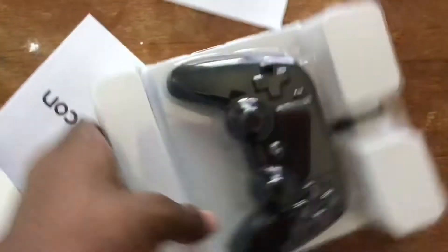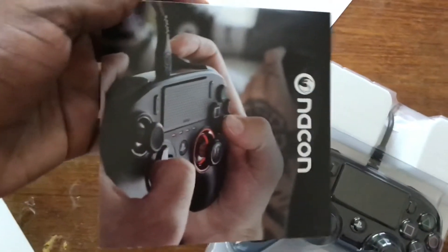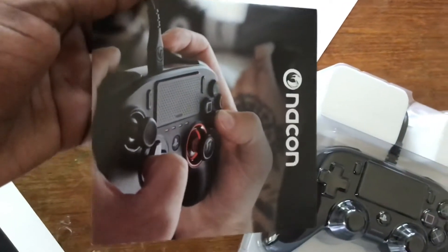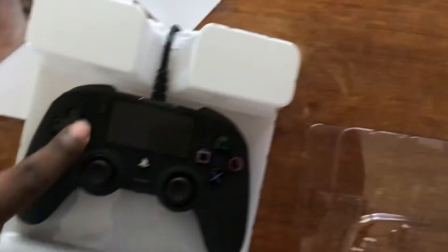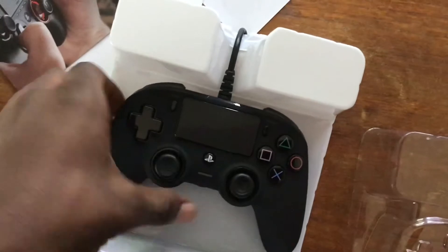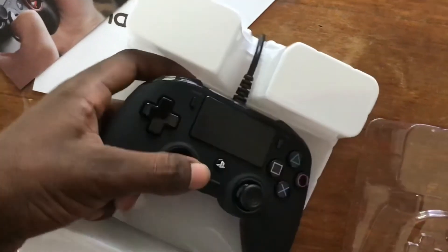Okay, here it is. Here's the manual. Here's an image of it — oh, that looks like a different version. There are actually different versions where the thumbstick is positioned differently, but I wanted to get the one that's similar to the PlayStation 4 controller.